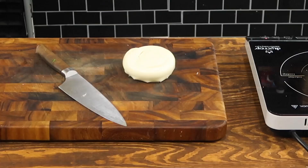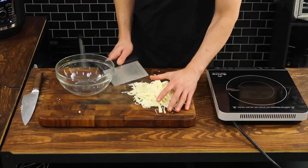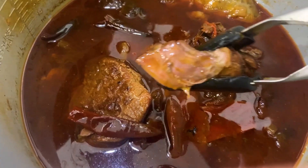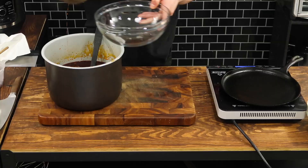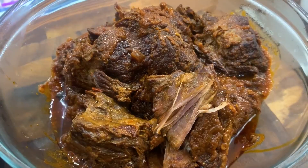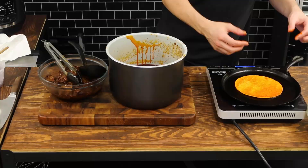For the cheese in this birria taco experience, I'm using Oaxaca cheese, which is basically a Mexican version of string cheese. And to be honest, if you've never tried this before, it's gonna change your relationship with stringy melty cheese. And just like that, the meat is good to go. I'm gonna extract the meat from the juices — and that juice, by the way, that's the consommé. I'm gonna strain that and use it as flavor and later for dipping.